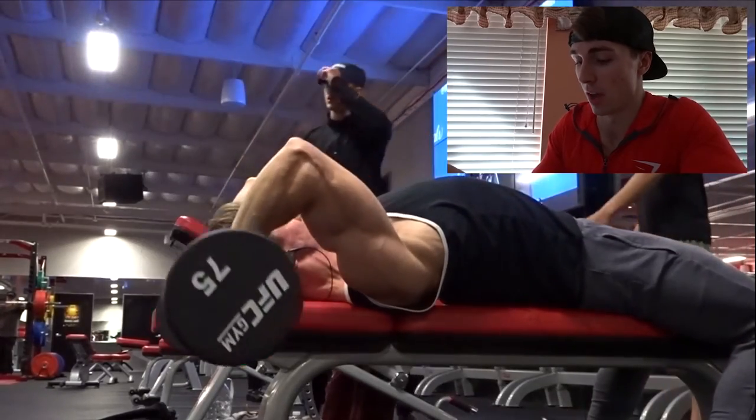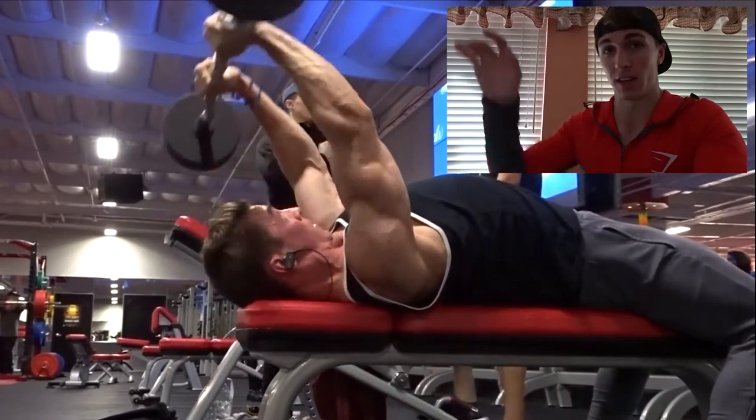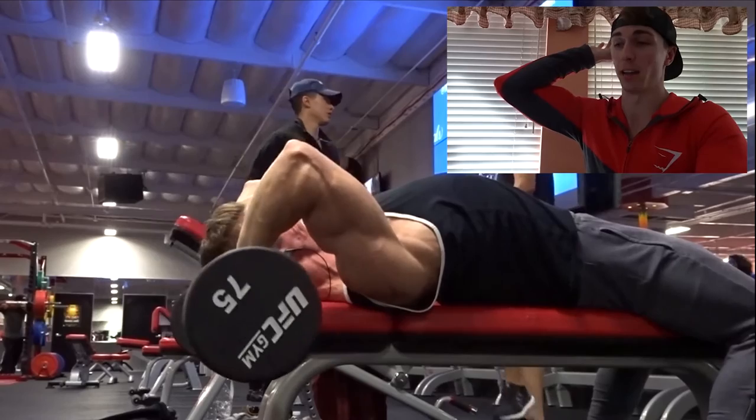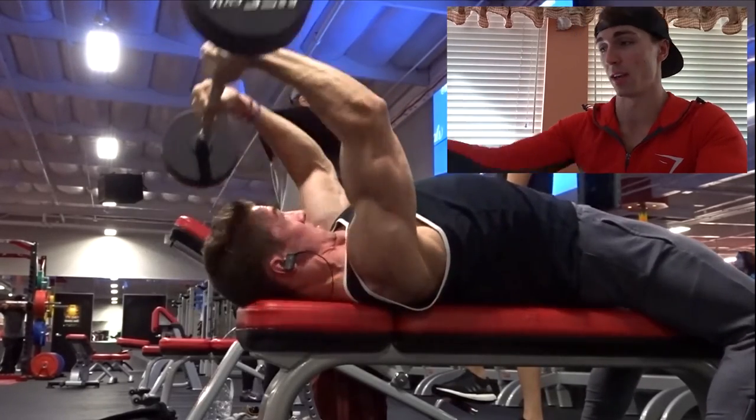On the EZ bar skull crushers, make sure you're getting that full stretch in your tricep. I like to go all the way behind my head and kind of touch the barbell on the bench, then extend all the way up on these.